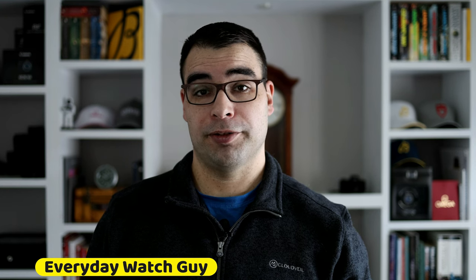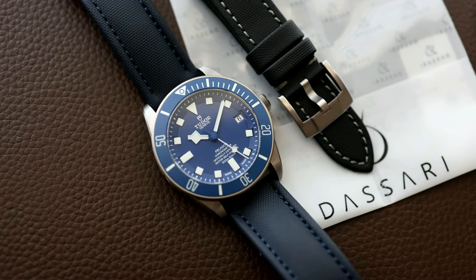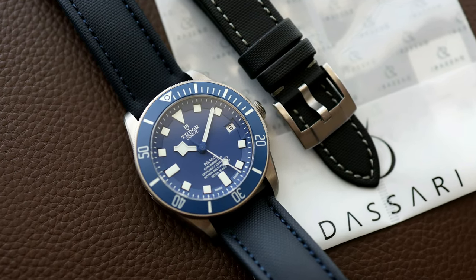Hey, what's up guys? Thanks for stopping by the channel. For this video, we're going to be checking out some sailcloth straps from the company Straps Co. In particular, I have one right now on my Tudor Pelagos, and I also have some of their other straps fitted to some other timepieces in my collection. What I really like about Straps Co. is that their headquarters is based in Montreal, Canada, so shipping in North America is really quick, and you're not paying a ton of import fees if you buy sailcloth straps from other manufacturers like Artem, who are based in Australia.